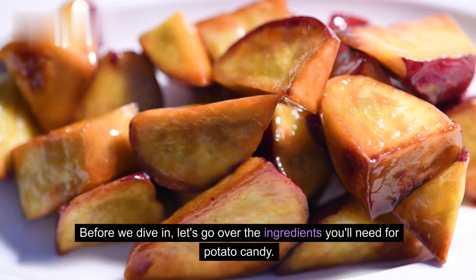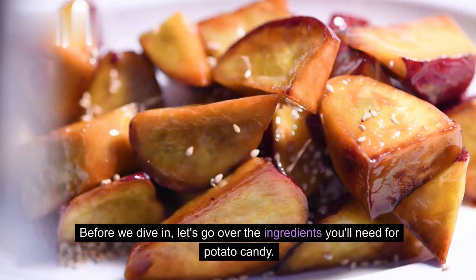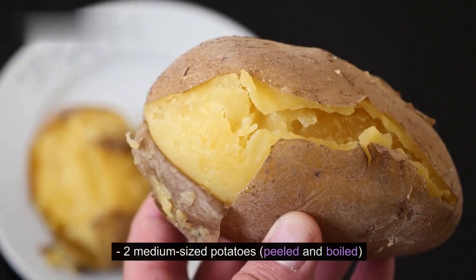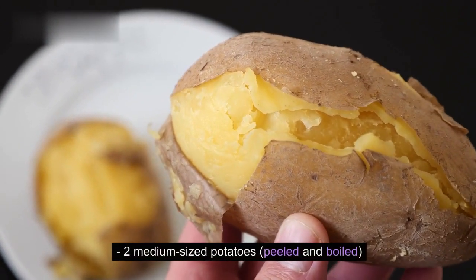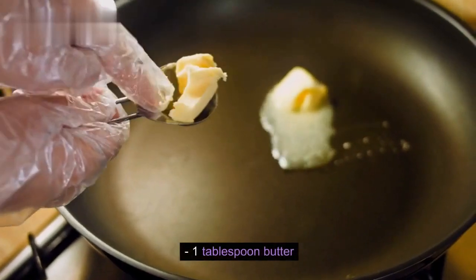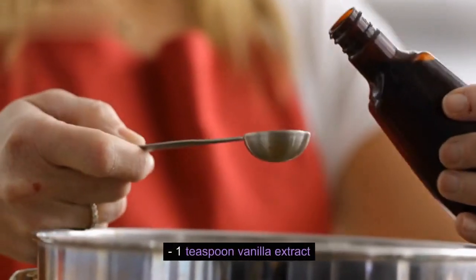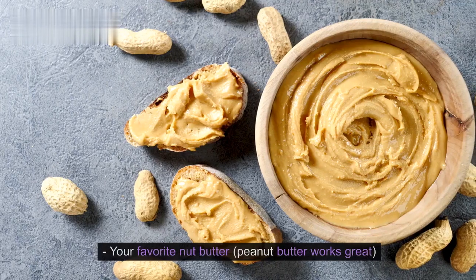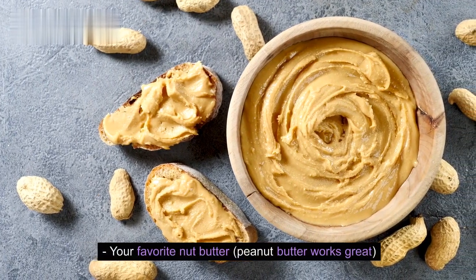Before we dive in, let's go over the ingredients you'll need for potato candy. Don't worry, they're probably already in your kitchen. Two medium-sized potatoes, peeled and boiled. One tablespoon butter. One teaspoon vanilla extract. Pinch of salt. Four cups powdered sugar. Your favorite nut butter — peanut butter works great.